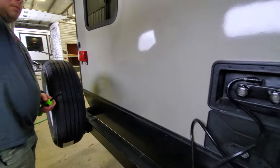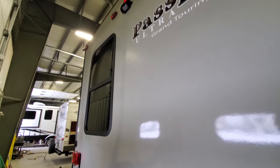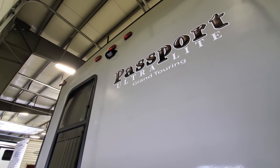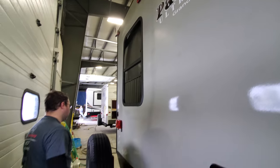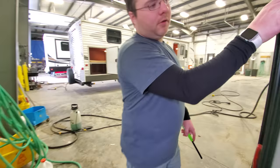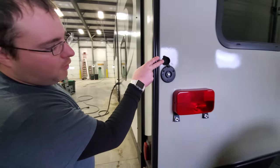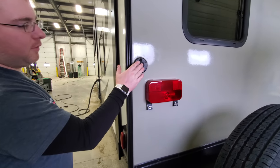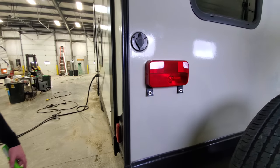Up top there's a black box — it's pre-wired for a backup camera. That one's a Furion, so you can purchase those. It's plug-and-play and runs off Bluetooth. On the back corner, we have our cable hookup. So if you're going to pay for cable at a campground, it's going to hook in here, and that will go to all your coaxes on the inside.